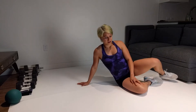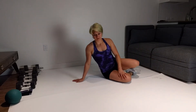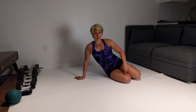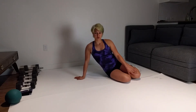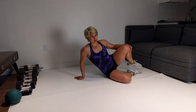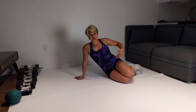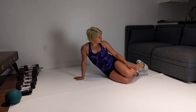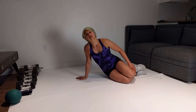Clamshells. You're going to get into a plank on the knee, and then your knees are going to be together at first, but then you're going to open up the knees and push your hips forward. So feet together, knees together, plank.